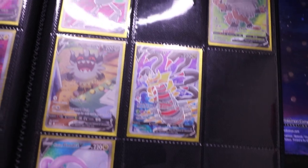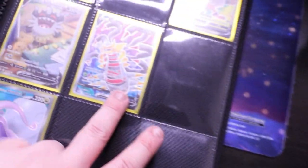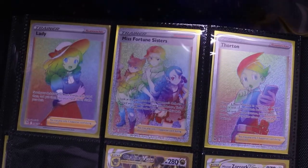Now we're getting into the good stuff — all the full arts I have from Lost Origins so far. There's the Klefki, the Alternate Art Rotom which I recently bought, my Perserker Alternate Art, the Gallade, my Giratina and the Shiny I pulled — and that card has something to do with the announcement, so stick around. Here are some full art trainers too. Then into the rainbow rares: some I bought, this one I pulled in the Booster Box video, and one from the Flea Market video. I now have every one of the gold cards in the set.